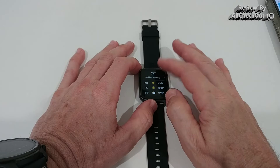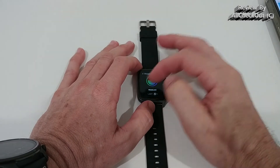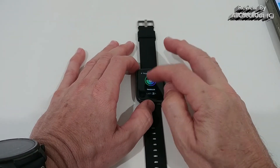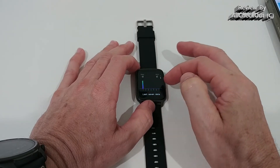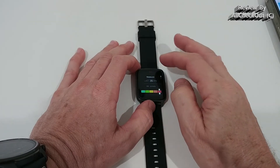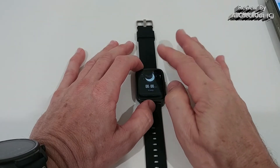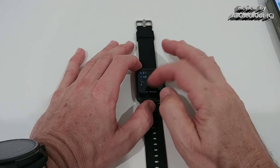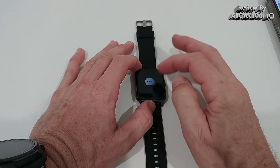Swiping left shows weather information, which is always handy. Almost every function has detailed views — for example, blood oxygen lets you start a measurement and also shows the last seven readings. The same applies to heart rate, sleep tracking, and steps, all with detailed data already on the watch — much more than I've seen from other watches.